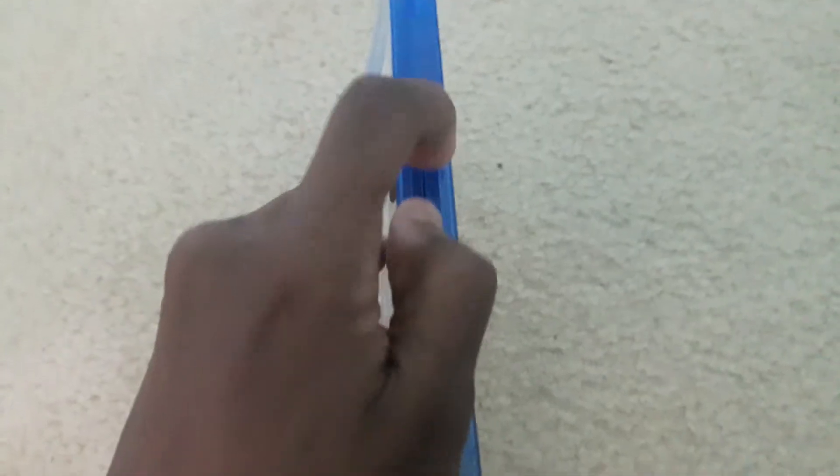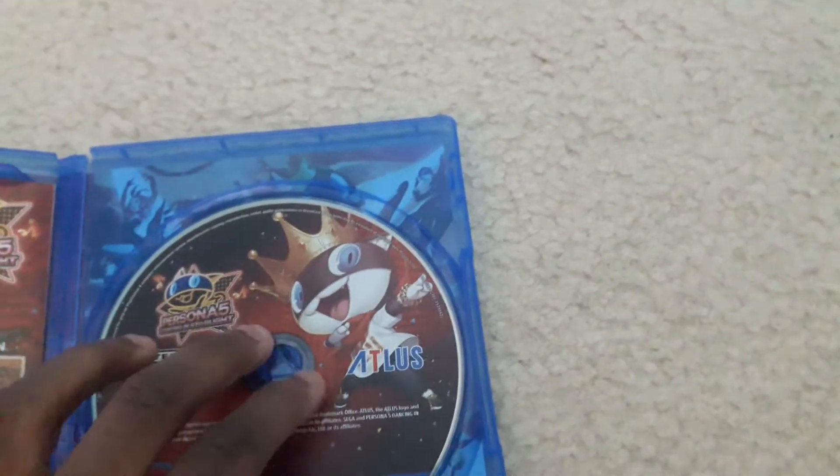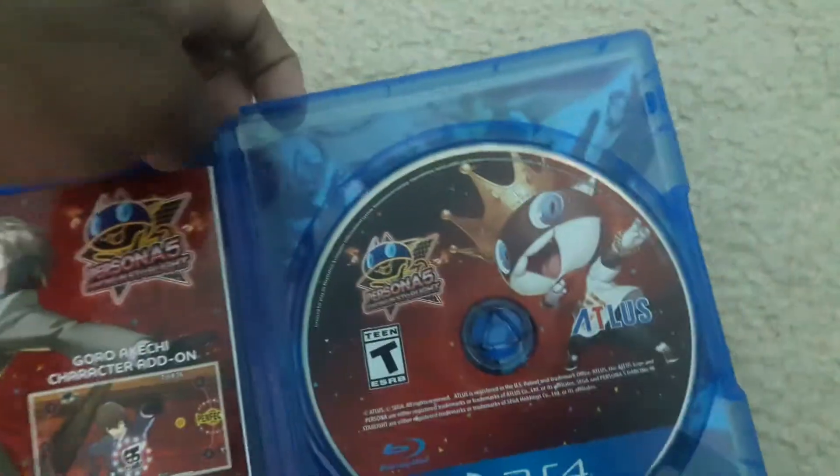Now let's open it. I believe that the disc is off track because you can hear it rattling in there — and yeah, that was right, it is off track. You can see the game disc on the right, papers on the left, and we got some artwork behind the front cover.